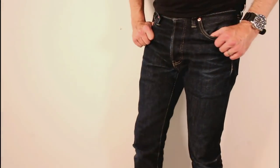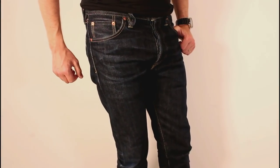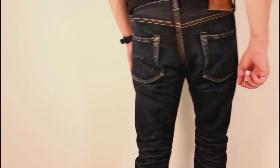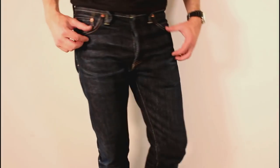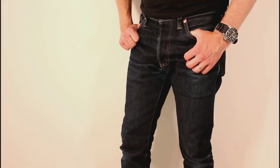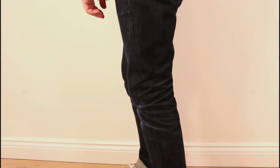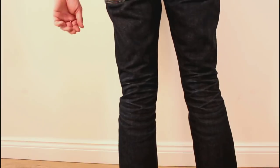Just a few closeups with them on to hopefully show off those fades. Very pleased with the cut of these — nice fit. The top block is tight, but I think that suits the slim style of the leg. For me, just under 12 stone, 5'10" — couldn't really want a better cut.